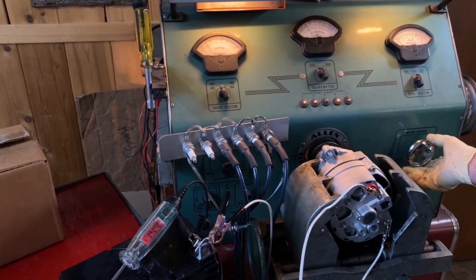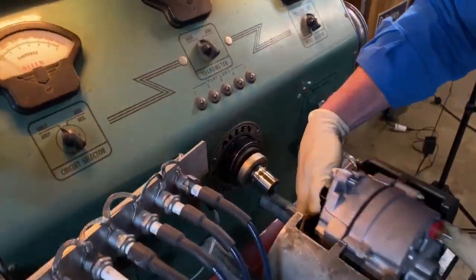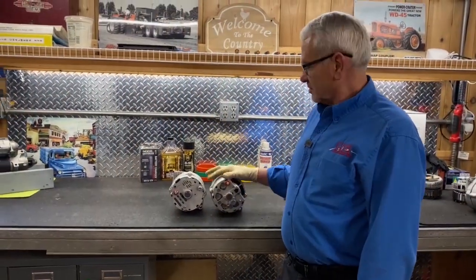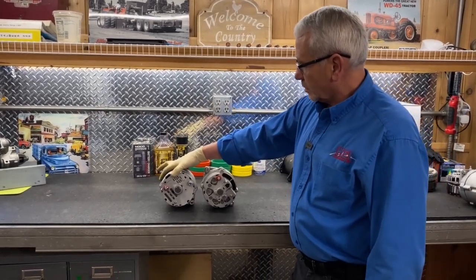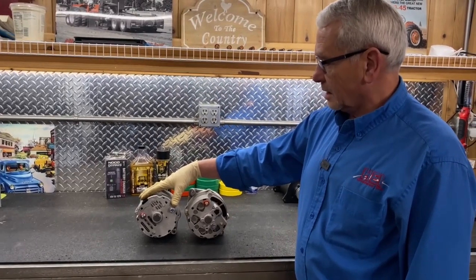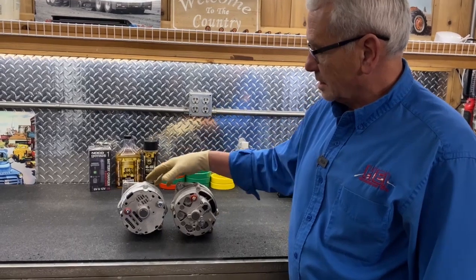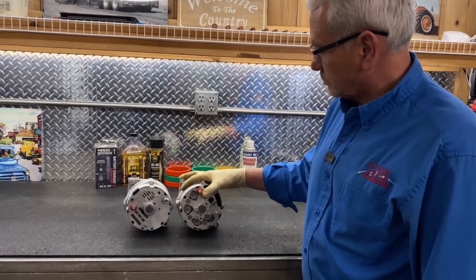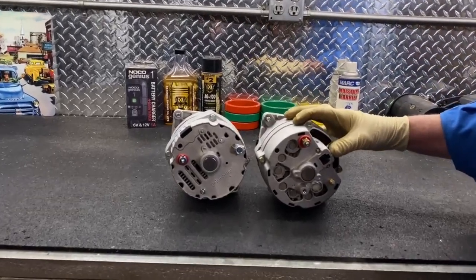Just start the engine and you're charging. This is a comparison of that alternator — the common one-wire alternator available everywhere is the Delco 10SI, which everyone recognizes. What we've come up with is designed to be more period correct for that era.